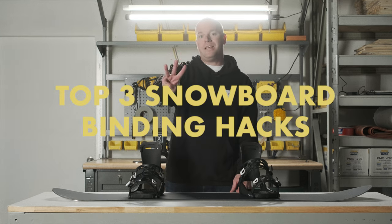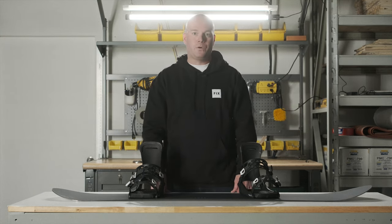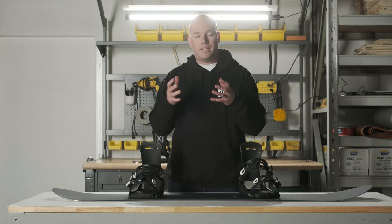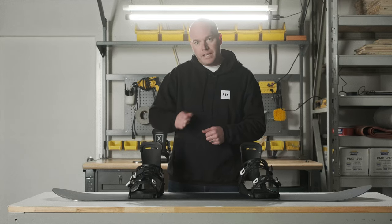I'm going to tell you three things you can do with your snowboard bindings to make them work better for you. Number one: ladders. Lots of people complain about chewing up their ladders. This is a habit — they get to the top of the ski lift and they start cranking and cranking and cranking, and this is what causes the ladders to chew. You want to get it snug and then stop cranking.